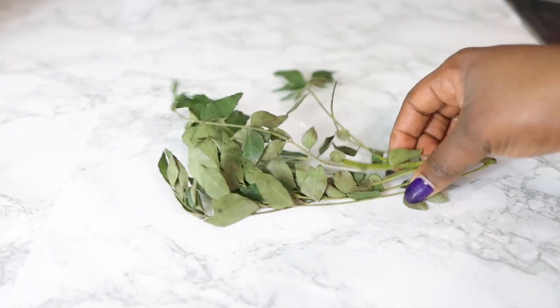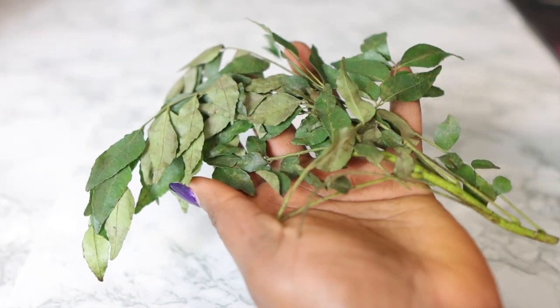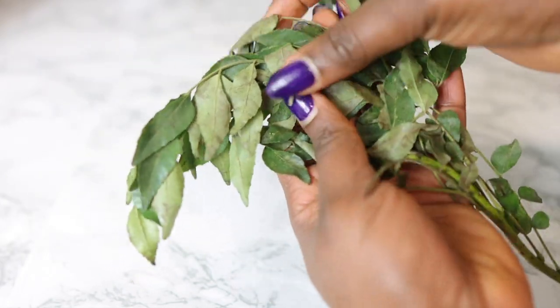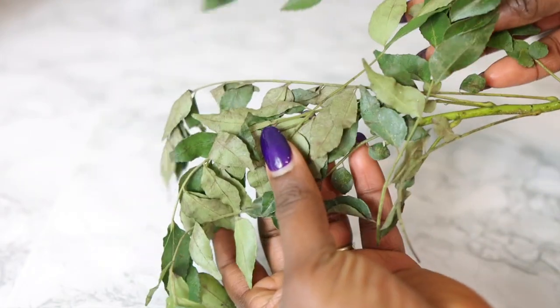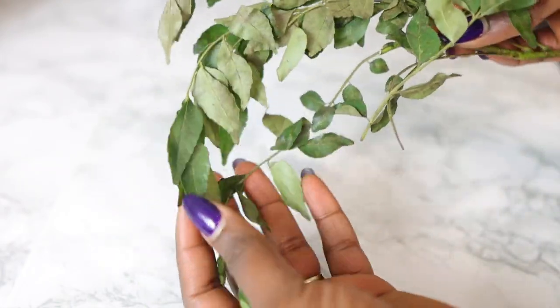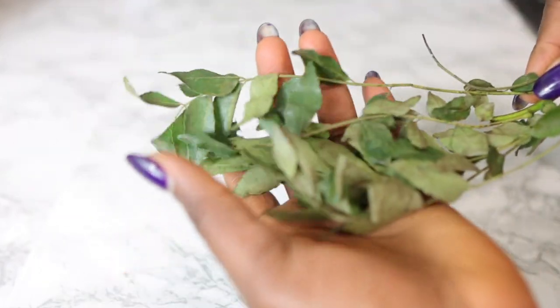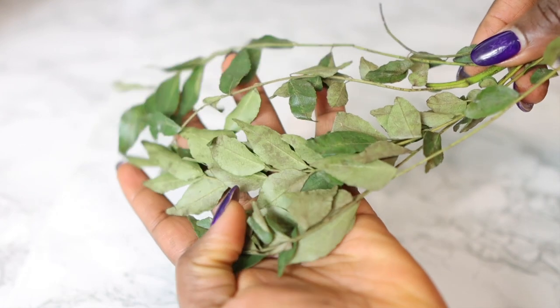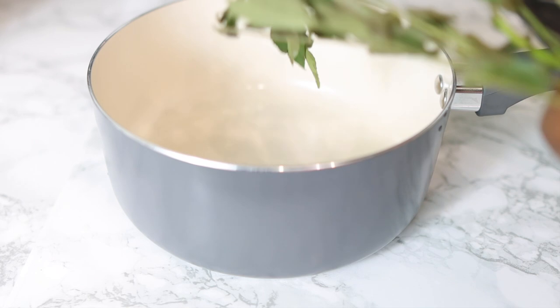She told me to get some curry leaves. The ones I'm using here I got from my regular Indian store — I'm pretty sure you can find them in most Asian stores. If you do not have fresh curry leaves like I have here, it's fine to use dry curry leaves, but she recommended using the fresh ones because they still have most of their nutrients.